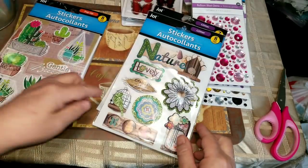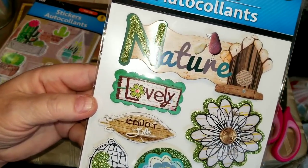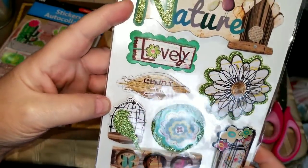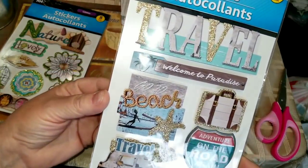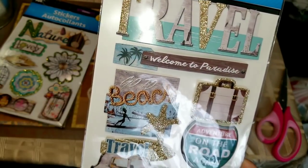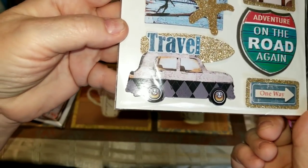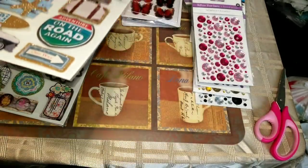I found this one — really really nice. I love the birdhouse and the flower, the green glitter bird, and the background flowers are just so pretty. Very nature-themed. Then I found this travel theme one — it says travel, welcome to paradise, go to the beach, the suitcase, on the road again, the car with the surfboard on top — isn't that adorable — and the one way sign.